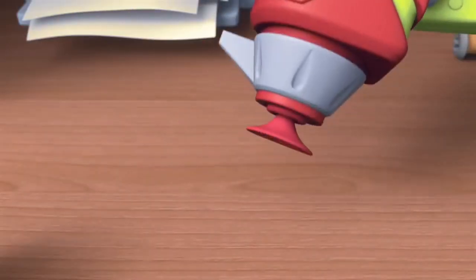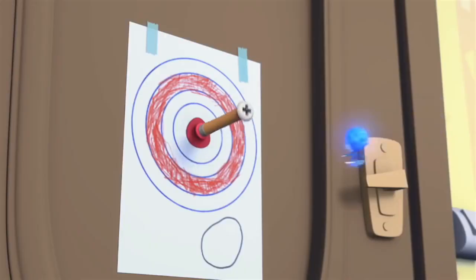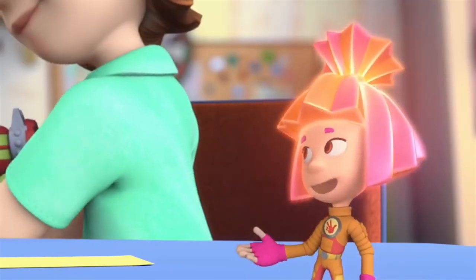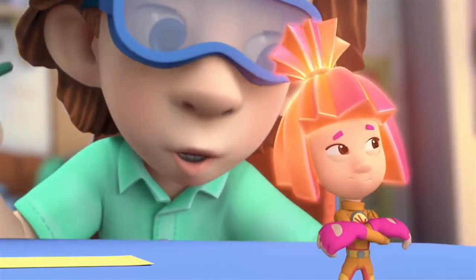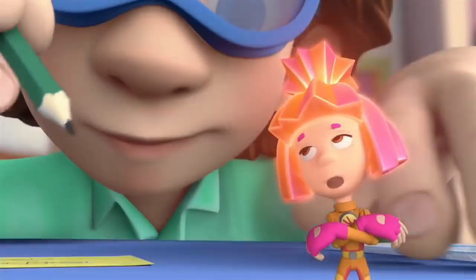Kaboom! It works! Bullseye! And all thanks to our technical drawings! Yeah! After three tries, right? Some draftsman you are! Now I can draft all sorts of technical drawings. Even one of you if you'd like. No, don't bother!